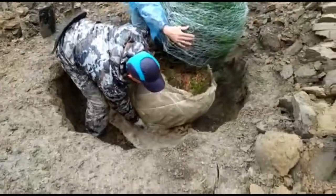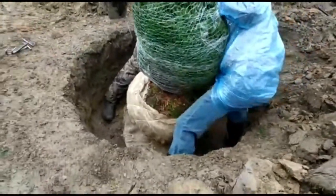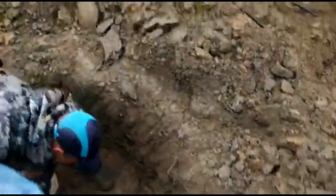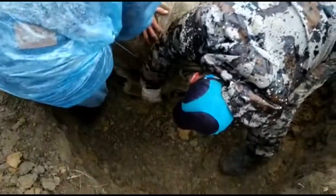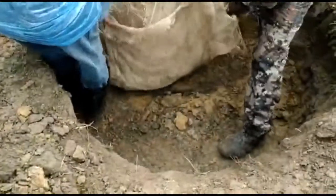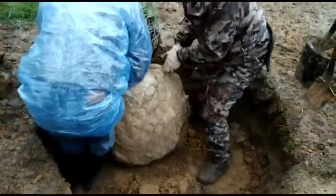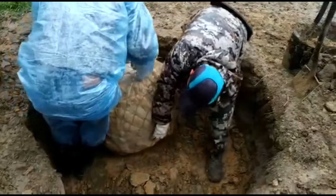Всё — ставим вертикально и сразу же заваливаем на противоположную сторону. Нужно достать вот этот смотанный валик из-под сетки, из-под кома — выковырнуть. Всё поправляется, чтобы было ровно.